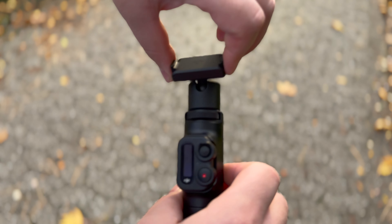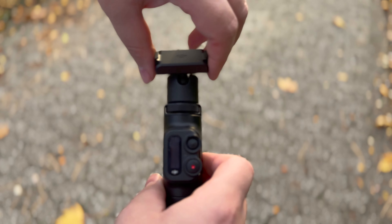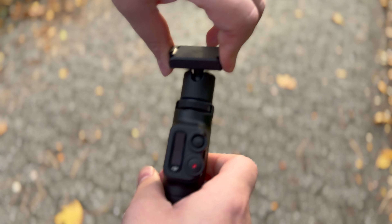Sometimes it looks good, sometimes bad — it's how you use it. Now with the stick on, if I start running, you can see it does wiggle, and that's not nice.